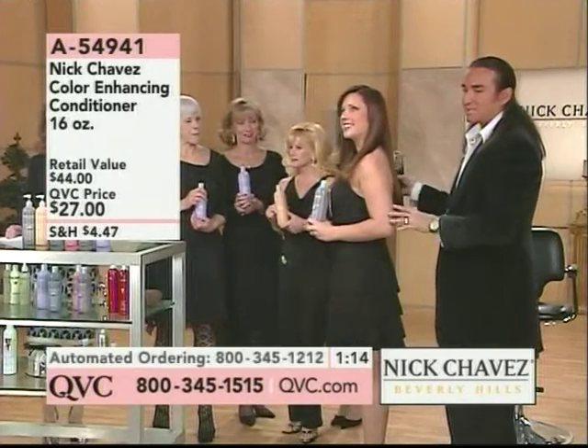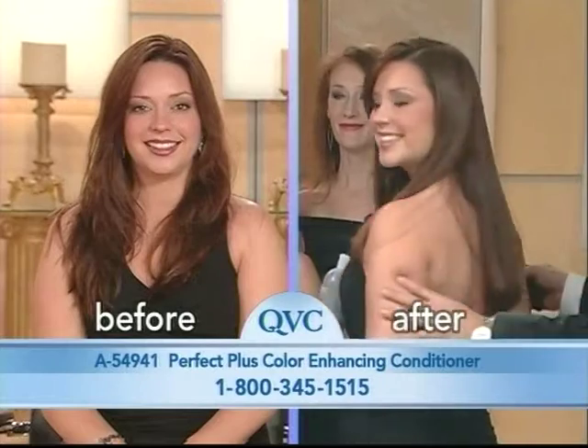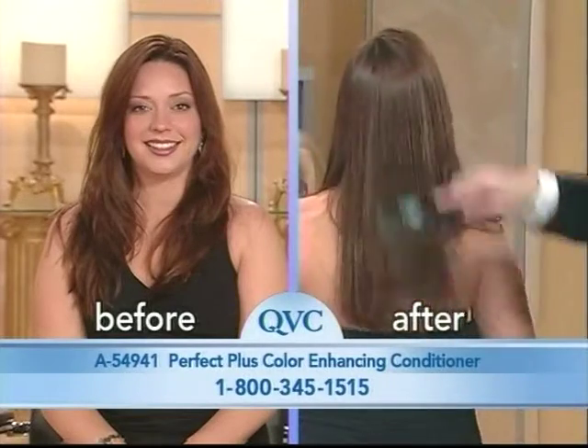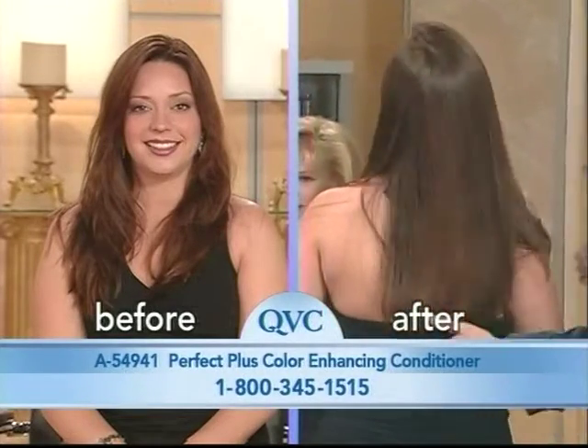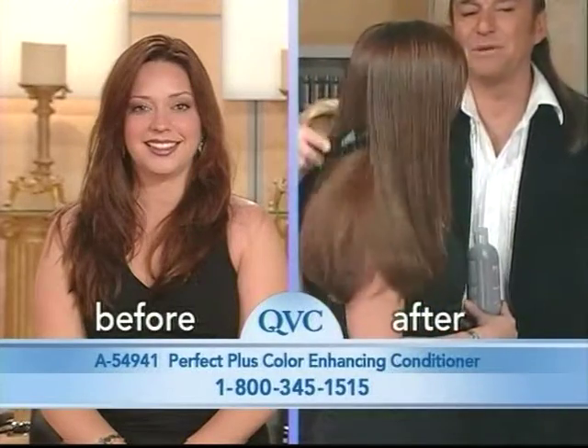Now if we can look at the before and after. This is Heather. See how she had the red in her hair but she wanted to make it more medium brown? Look how gorgeous that color is. That's what makes this so wonderful. Turn this way Heather. There you go. Look at the tones. Pretty hair. Is that beautiful?